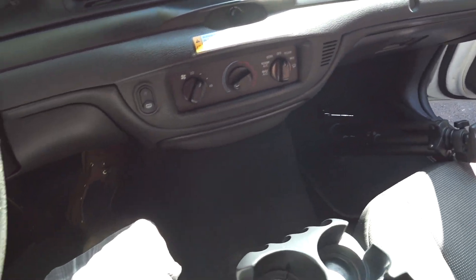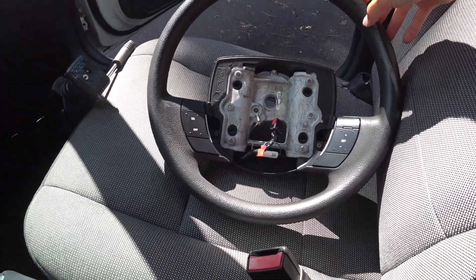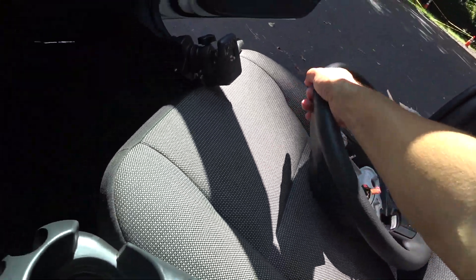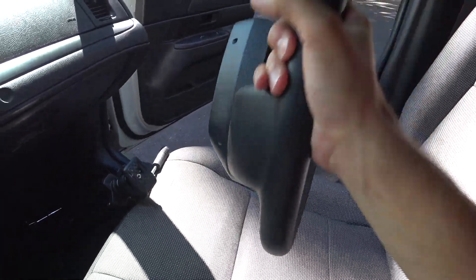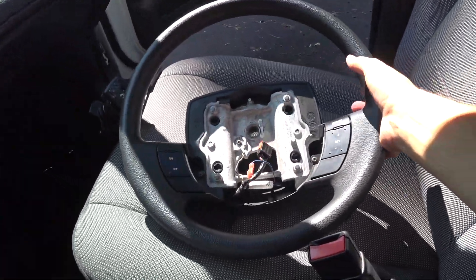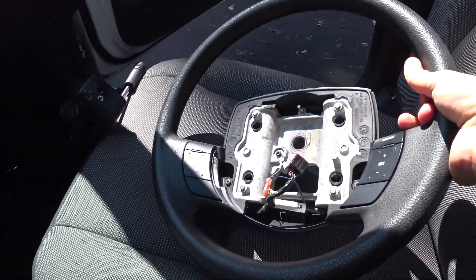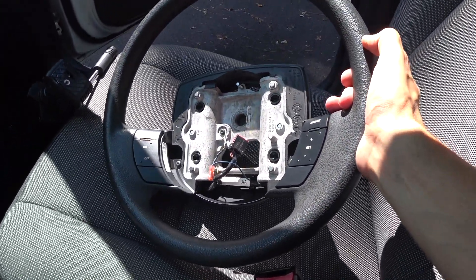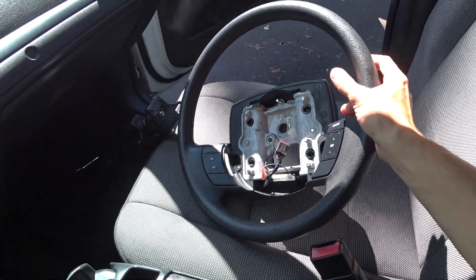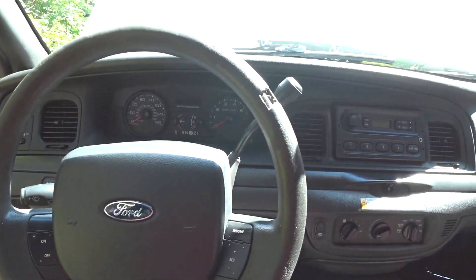And what I'm going to be replacing it with is this right here. This is basically a like-new wheel — condition 9.5 out of 10. The buttons are nice and reflective, they have their texture on them, the wheel is nice and sleek looking. It's basically a brand new polyurethane wheel. So in this video I'm going to be swapping these wheels and I'm going to show you guys how to do it.